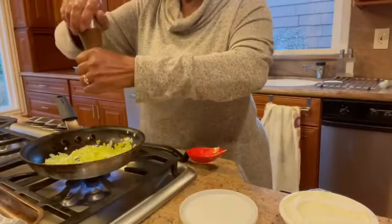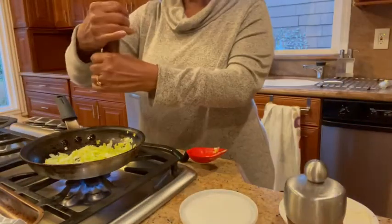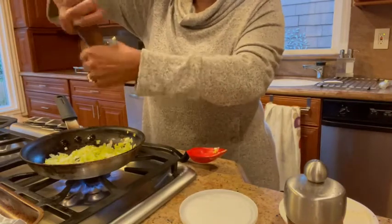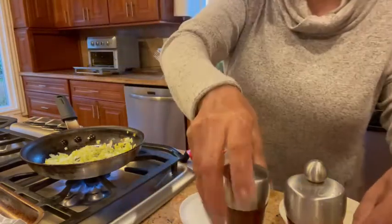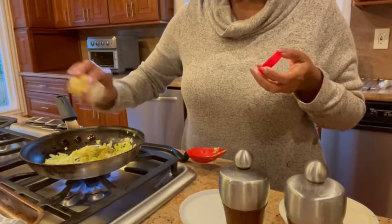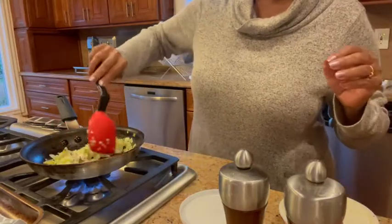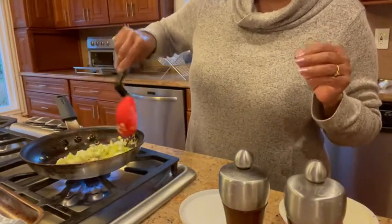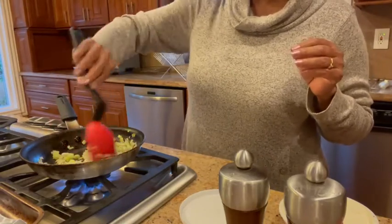I'm drizzling a little bit of salt — you don't need too much because the cheese has salt as well as a little bit in the mascarpone. Then a few grinds of black pepper and a few dashes of nutmeg. You can skip it if you don't like it or substitute another whole spice. You don't want to overcook this; it's just to sweat it out.